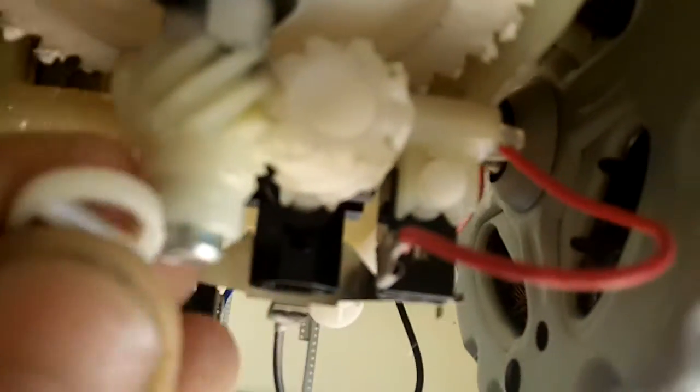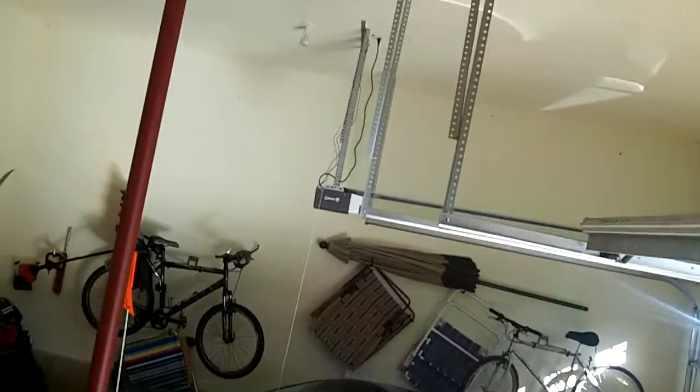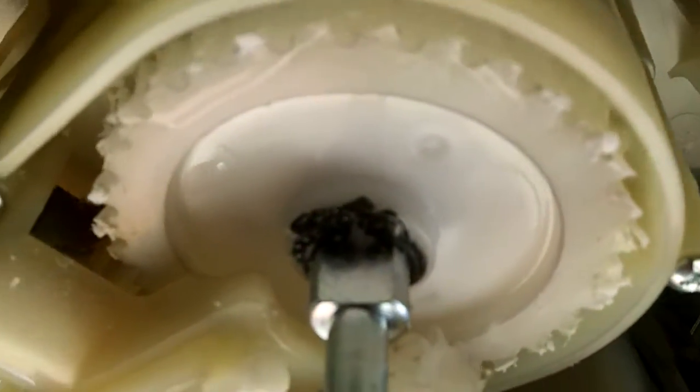Basically, you're going to take this guy off here. You're going to take this off. You're going to remove the limit switch assembly, and then there's a little O-ring clip right there. You're going to take that off. The gears are going to drop down, you're going to pop the new one up. That's just about it.